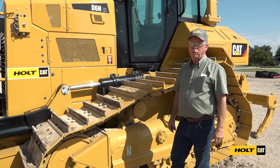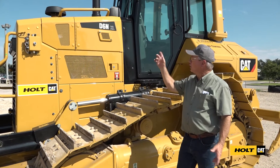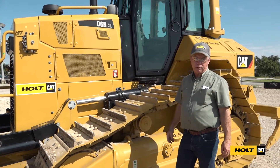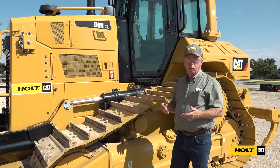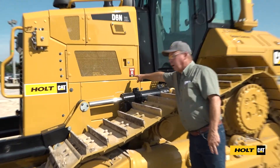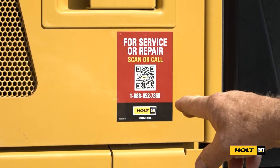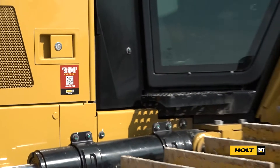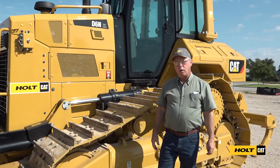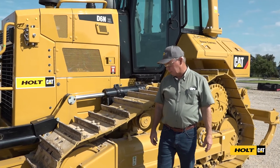Hi, I'm James McElroy with Holt Cat. Today we're going to do a walk-around inspection on our D6N track type tractor. If you have any issues with any of our rental equipment, reference this decal on the machine — you can scan the QR code or call the 1-88 number and somebody will address your issues. This machine is typical of our medium-sized track type tractors, so much of the stuff will be the same on the other models.